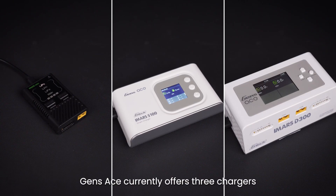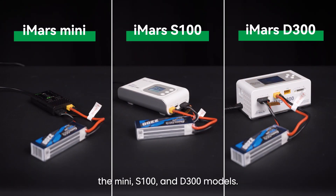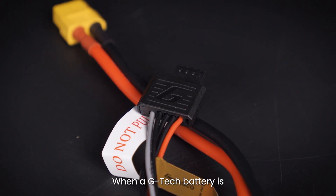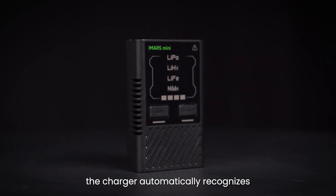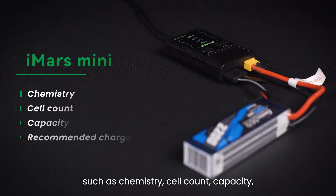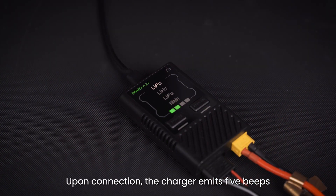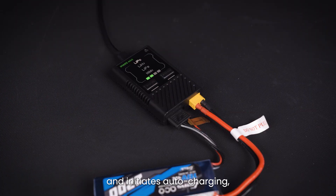The connector includes an additional pin for reading and connecting to the Gtech charger. Genzase currently offers three chargers that support Gtech batteries: the Mini, S100, and D300 models. When a Gtech battery is connected to the Mini charger, the charger automatically recognizes key battery specifications such as chemistry, cell count, capacity, and recommended charge current.